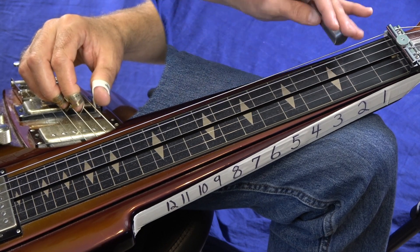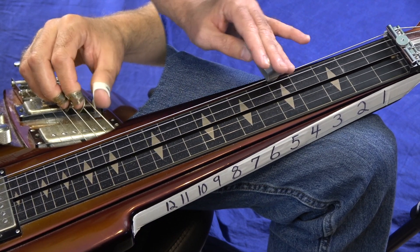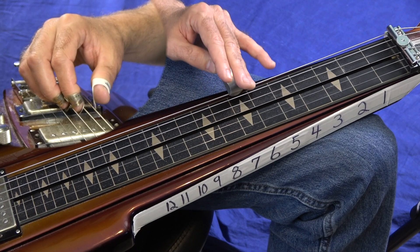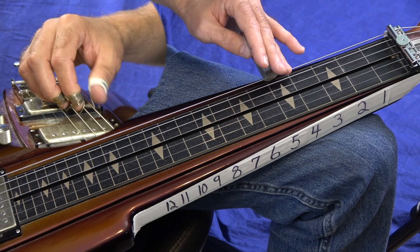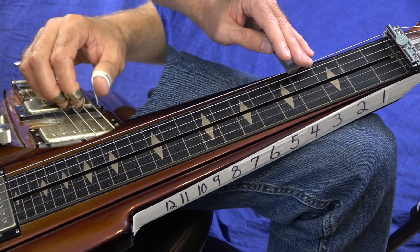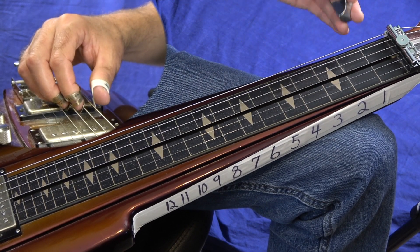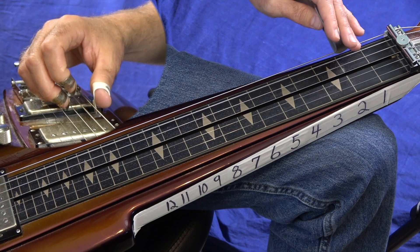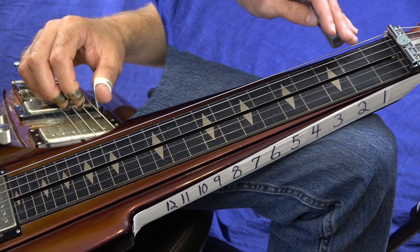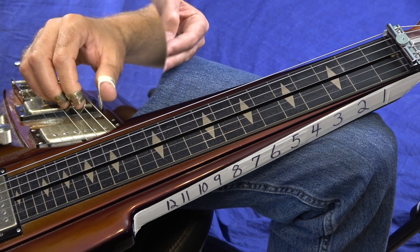And then maybe a slide from 5 to 7 on your 6th string. Now you've got to watch on the Duesenberg — it's very bendy on this 6th string, so just a real light touch. Let me go over that intro again. That's 2, 4 on your 6th string with the thumb, and then you play open 5th string. Check out the pick blocking on my thumb on that 6th string.